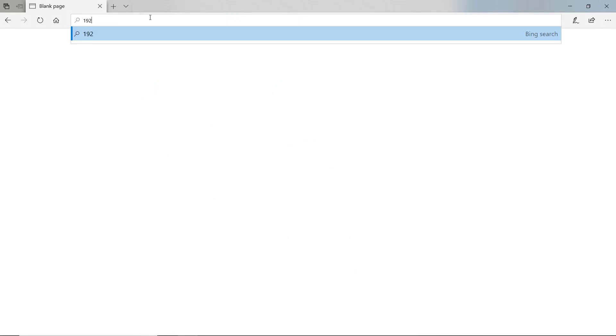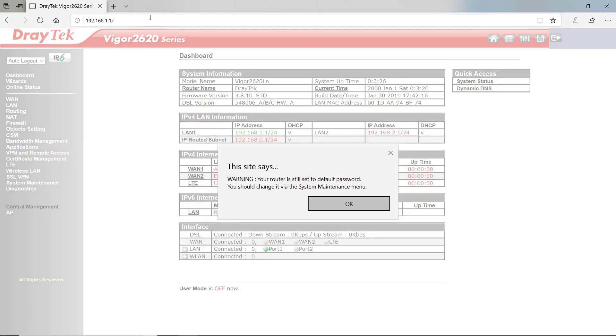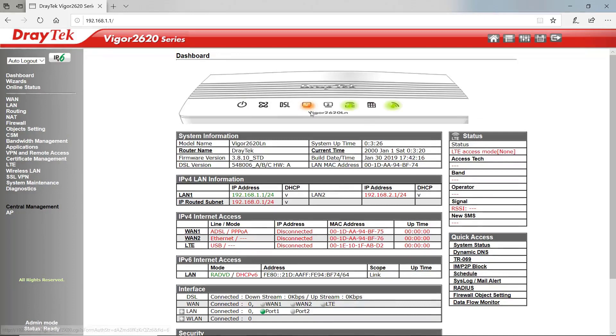To get into the WebGUI, it comes up on IP address 192.168.1.1, and the username and password are both admin. Once we're in, we'll get a little warning about the router being set to the default password. It's always advisable to change that. Then we're presented with our familiar DrayTek dashboard.